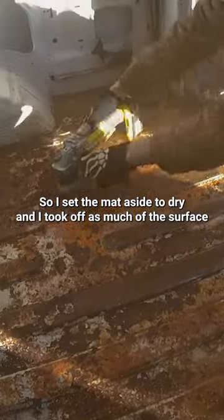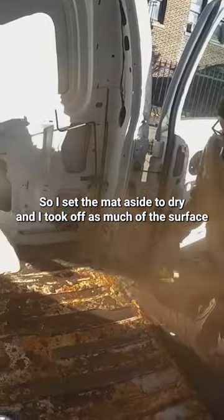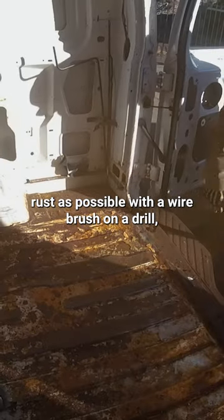I set the mat aside to dry and took off as much of the surface rust as possible with a wire brush on a drill.